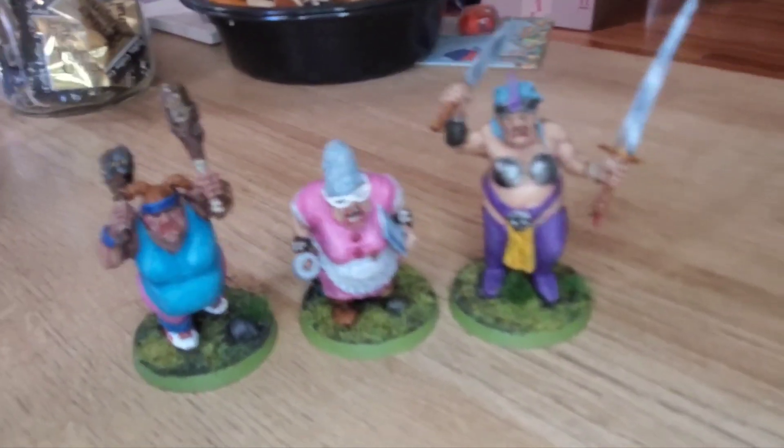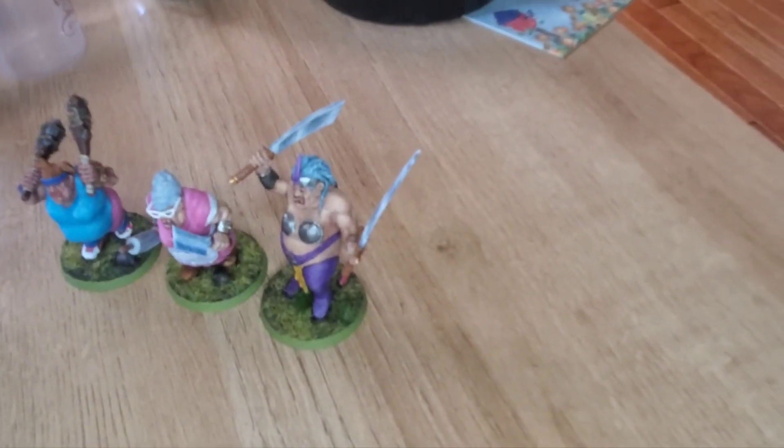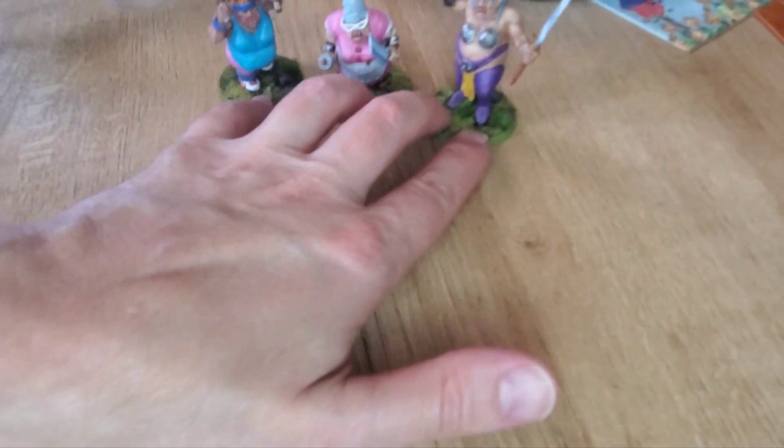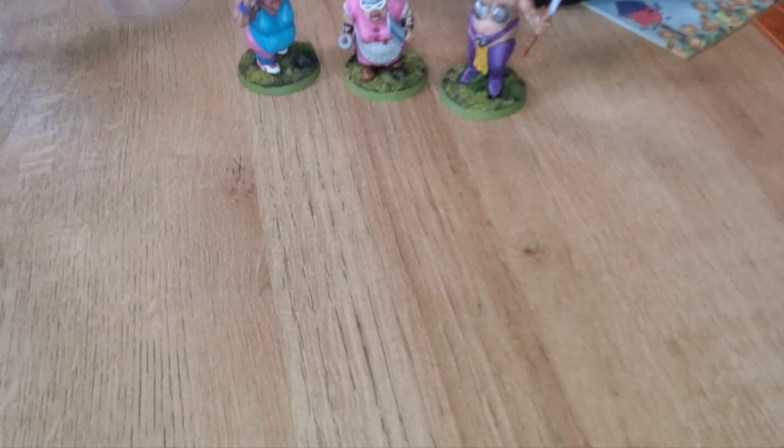Let me move down a little bit — there they are, the three of them in all their glory. Yes, that's where there are candies in a jar and some potpourri — don't judge.